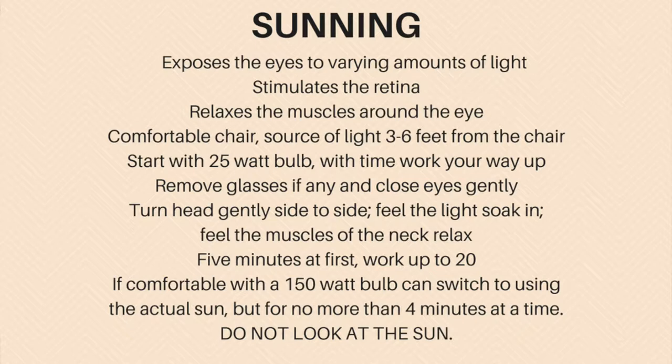You can work up to brighter intensities of light. If you're comfortable with a 150-watt bulb, then at that point you could switch to using the actual Sun, but for no more than four minutes at a time. Be very very careful — if you're sunning using the Sun, do not look at the Sun. Never look directly at the Sun; you can injure your eyes. Be sure your eyes are closed before you turn your face towards the Sun.